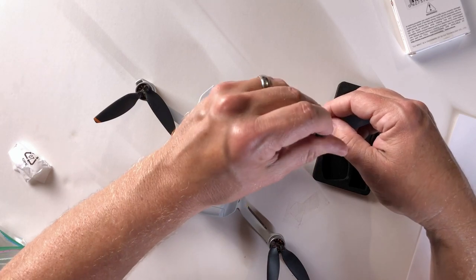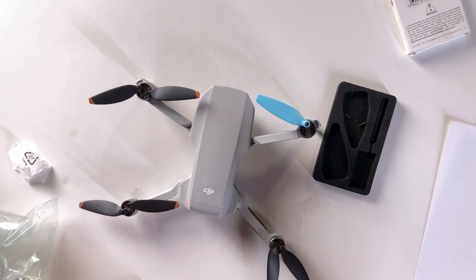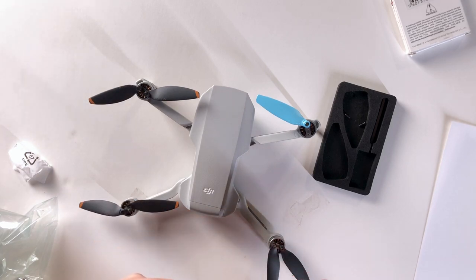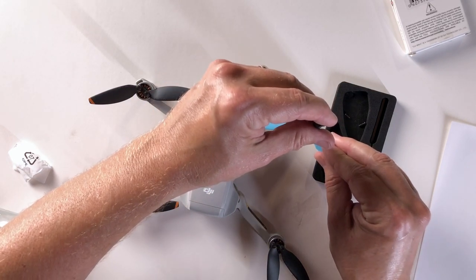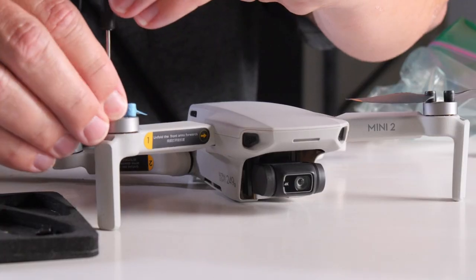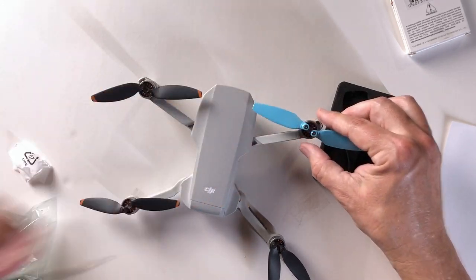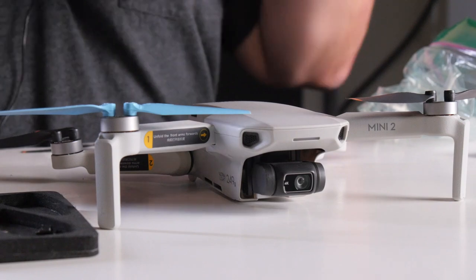I find it easiest to put the screwdriver in the screw first and then line it up with one of the holes — that way it's less fiddly. You can reuse the screws, but I don't recommend it, because the new screws from a major brand will have the thread locking compound on them and your old screws won't — or will have a lot less since you've already pulled them out. Unless you're adding more thread locking compound, you're running the risk of things coming loose, and you don't want that.